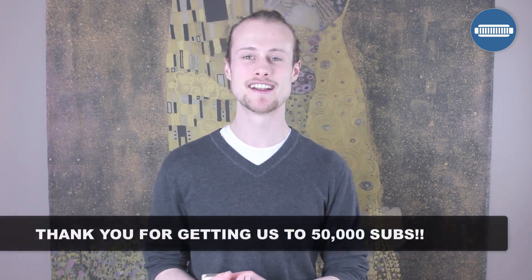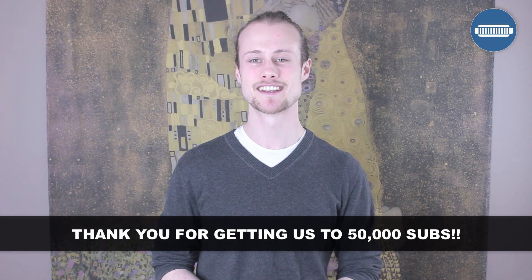Hello, this is Tomlin from TomlinHarmonicaLessons.com. I want to apologize for missing out on the last couple of weeks of lessons - I had some family stuff going on, but now I'm back on track. I also want to thank you all for getting us to that 50,000 subscriber number, which is really exciting. Thank you very much for watching and subscribing - it's much appreciated.